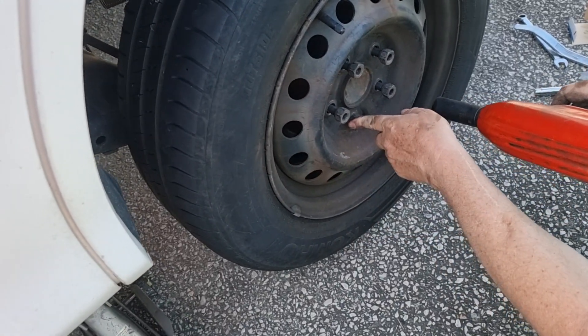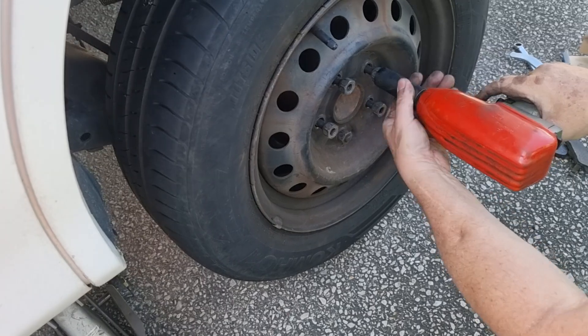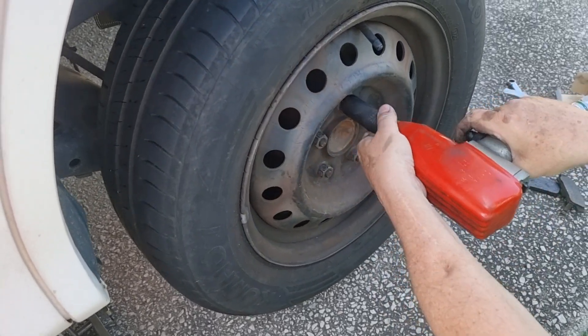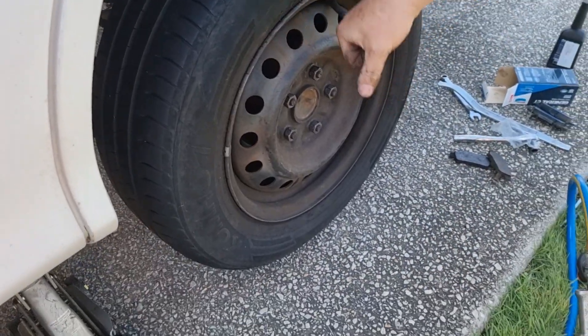When you're torquing your wheel nuts, always go in a star pattern — one, two, three, four, five — and torque that to 80 foot-pounds.